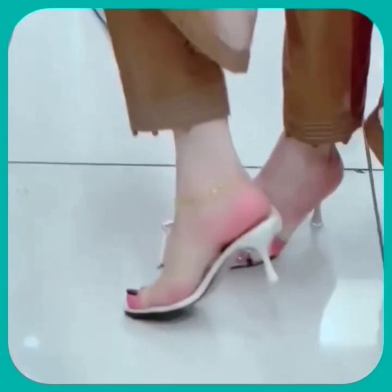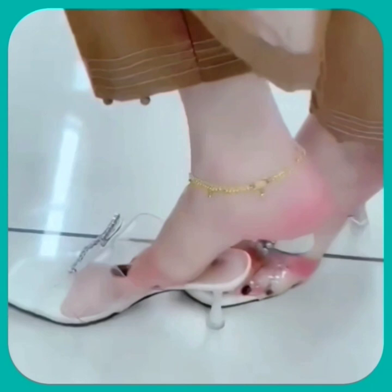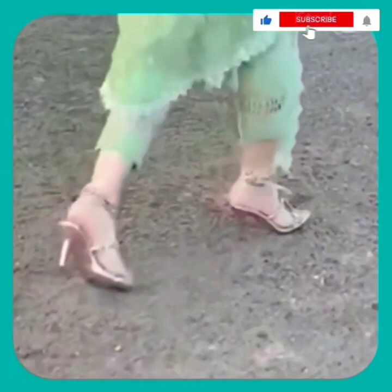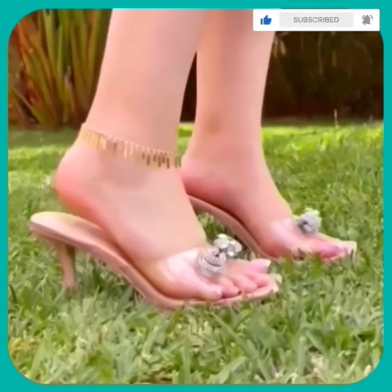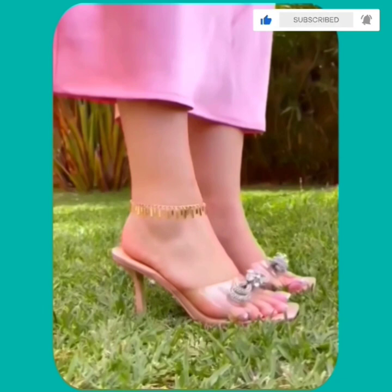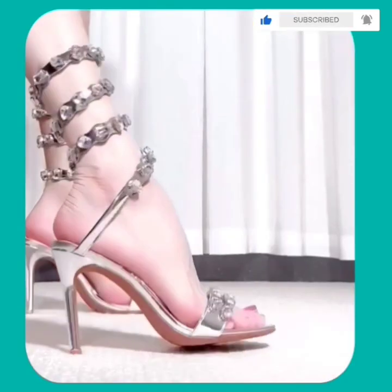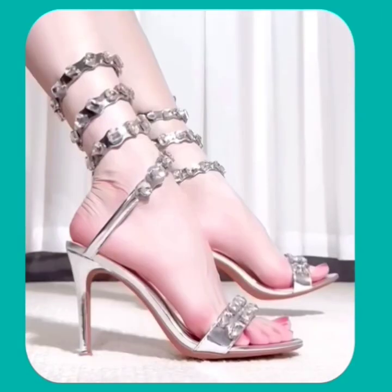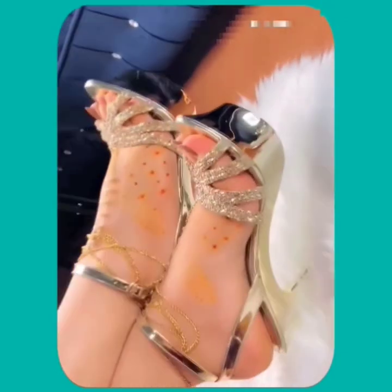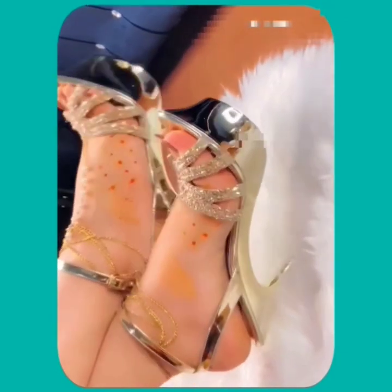Hey guys, how are you? I hope you all are fine and having a great day. Welcome back to my YouTube channel. I'm here with another video, and this video is about some different lengths of pencil heels in really beautiful designs and different color combinations.